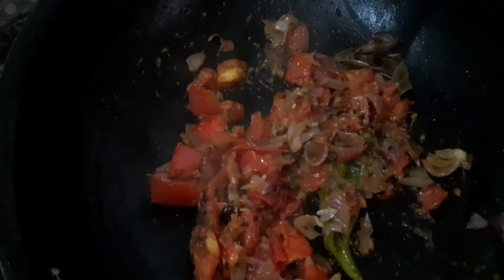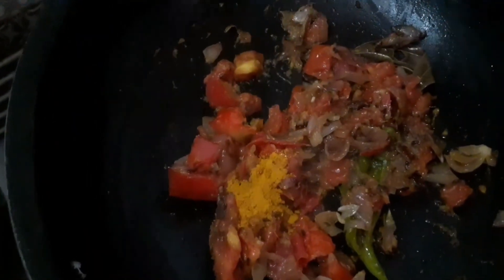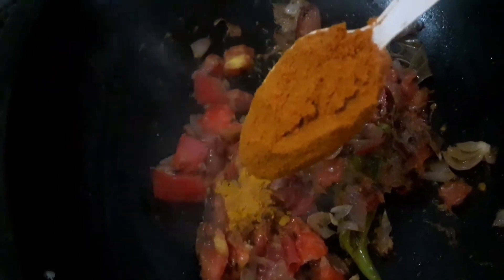For this soft texture, you can cut it in small pieces. You can cut 1 teaspoon into it.